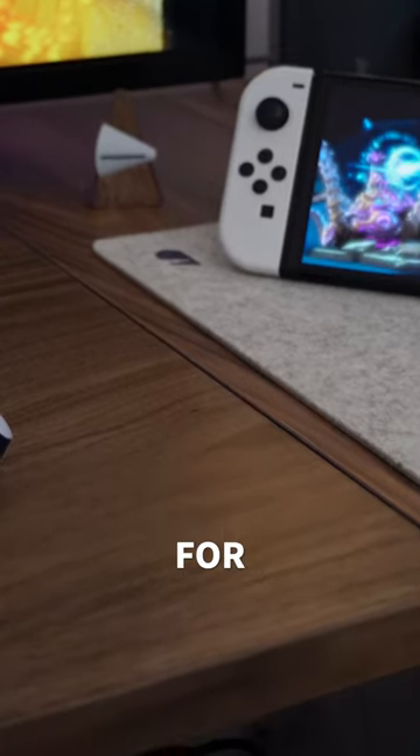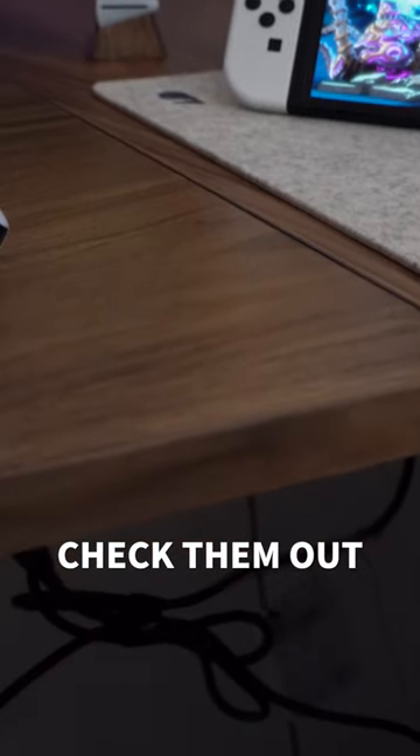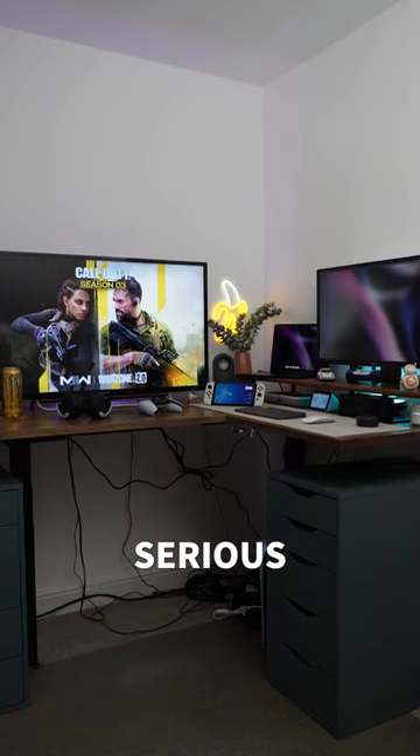Shout out to my friends over at Flexispot for making this happen — be sure to check them out. Now I think it's time for some serious cable management.